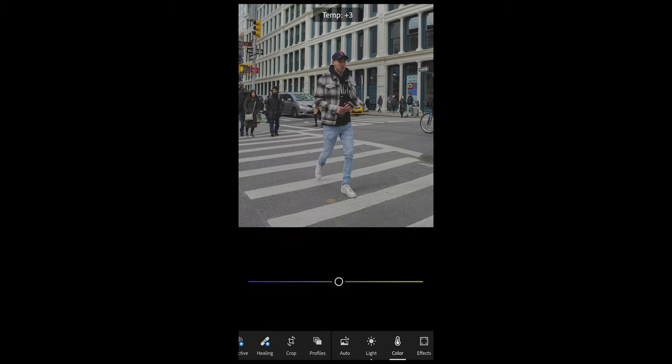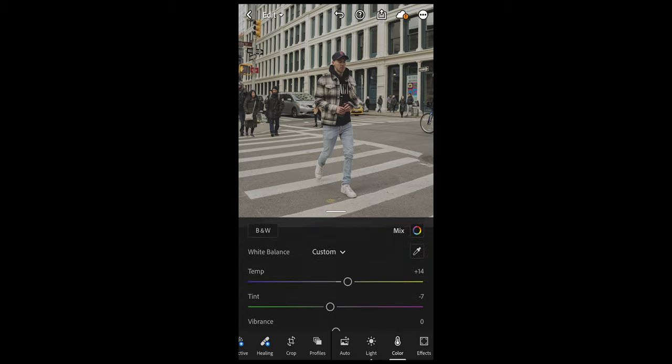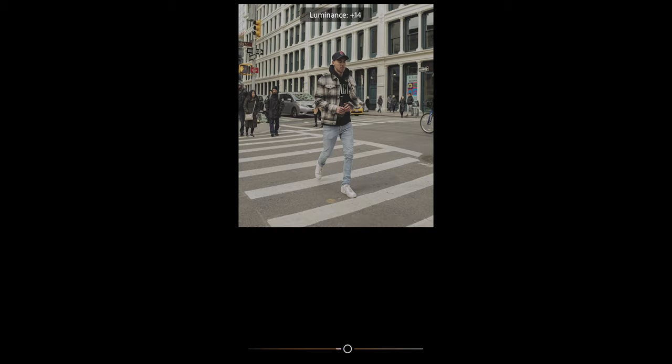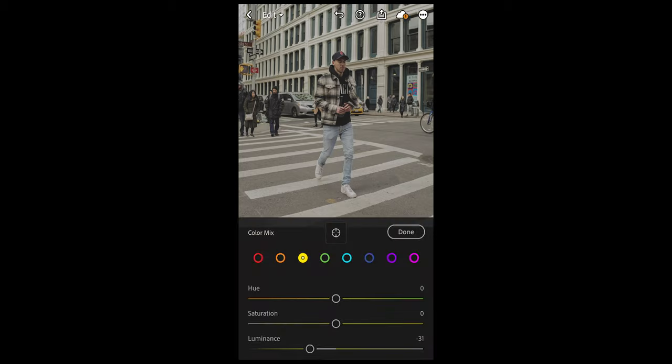Now go over to Color. Boost the temperature a little bit to plus 14 and pull down the tint to negative 7. The saturation we want to pull down to negative 27. Then go up and hit the Color Mix tab. For red tones we don't change anything, but for orange tones slightly pull up the luminance to plus 13. For yellow tones, pull down the luminance to negative 31. For all other color tones we're not going to change anything.